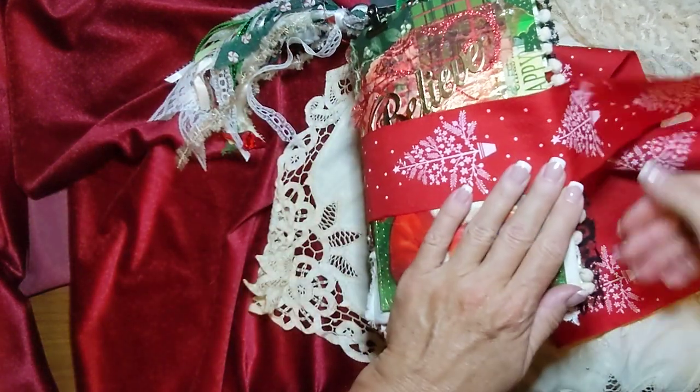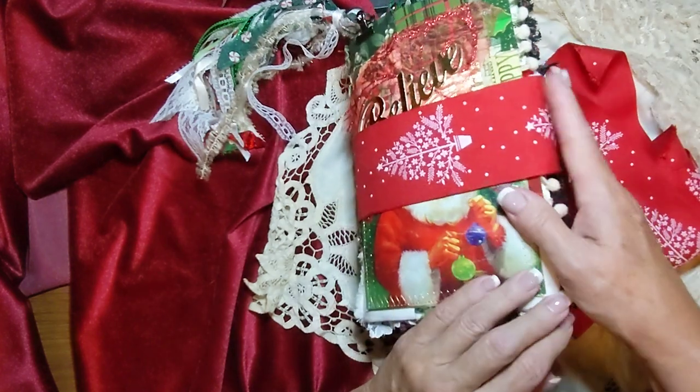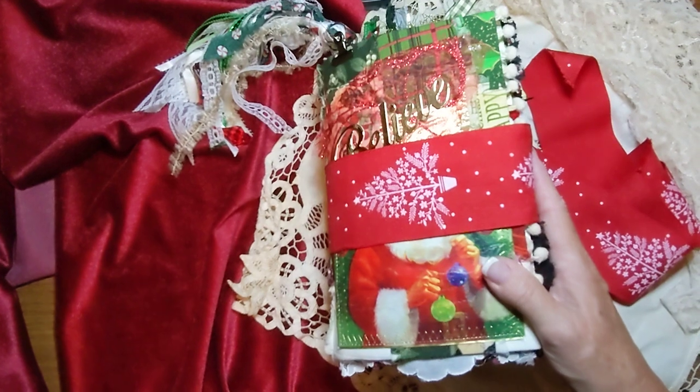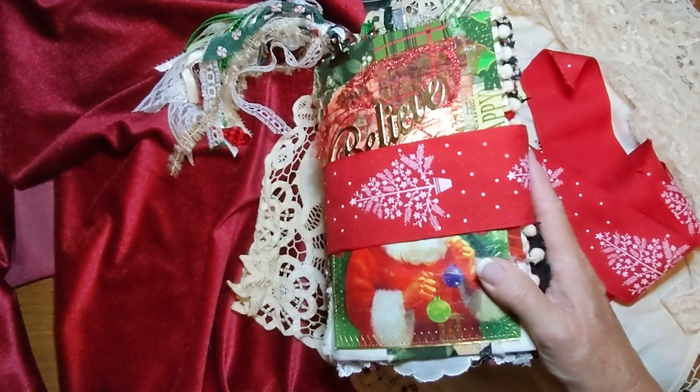So, and there's my beautiful tree ribbon. That's my Christmas journal. Thanks for watching everybody! Hope you have a very Merry Christmas and a Happy New Year. Hugs, bye-bye!